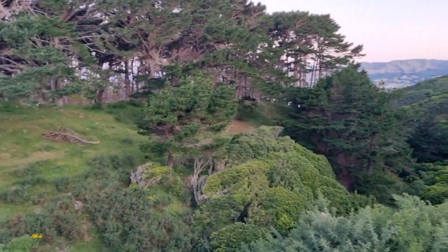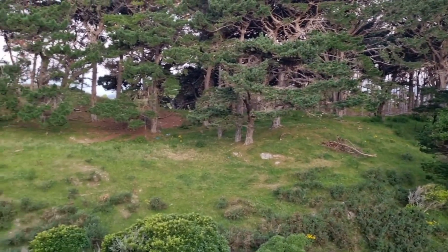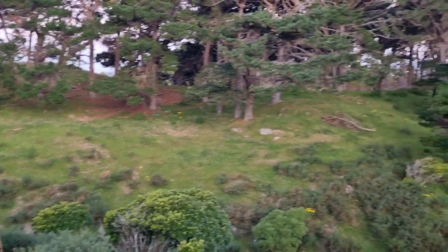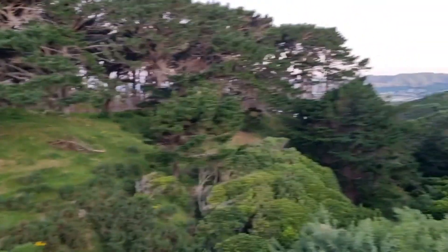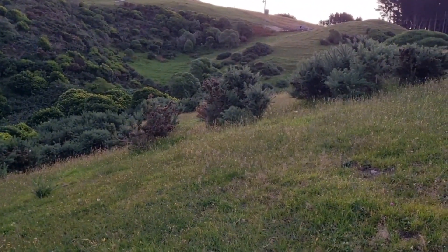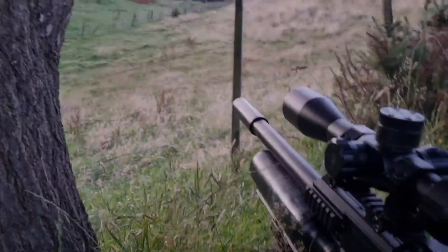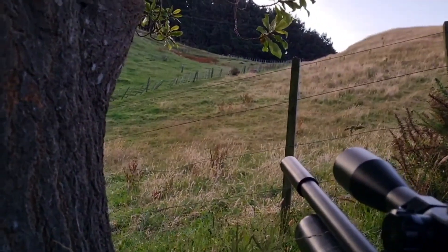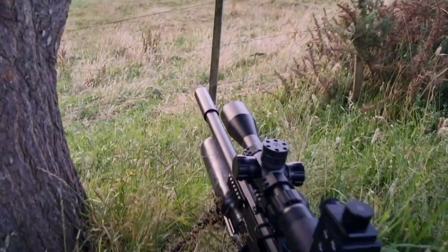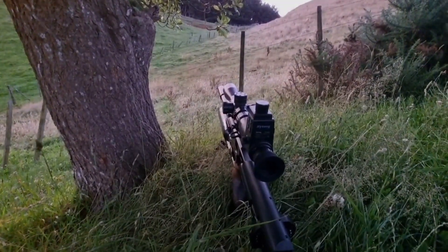I'm over here now. That's where I was. I've got a good looking little spot, up amongst the trees over there, but there's not many rabbits on this side. I hope to go over there. I've got about three up on this fence line up here, so I'm just going to position myself here and see how we go.